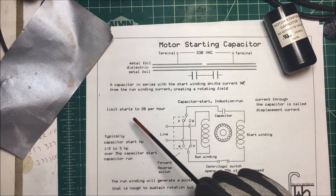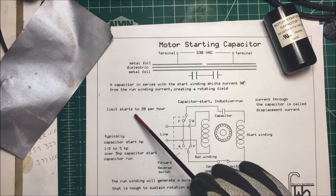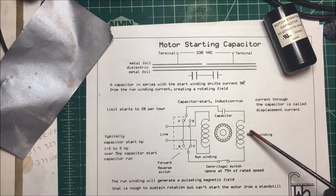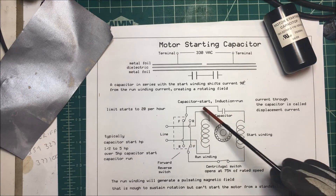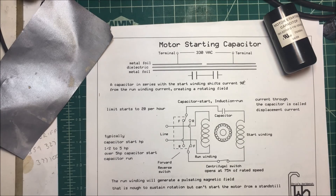They limit the starts to about 20 starts per hour on these capacitors because they do get hot — you can burn them up if you run them too much. So you can only start the motor about 20 times an hour to give them time to rest. That's all it is — that's your capacitor start induction run motor.